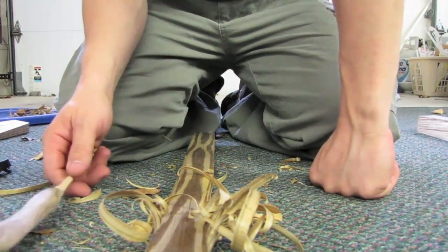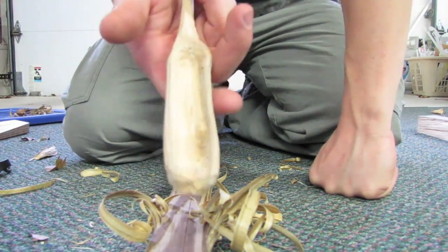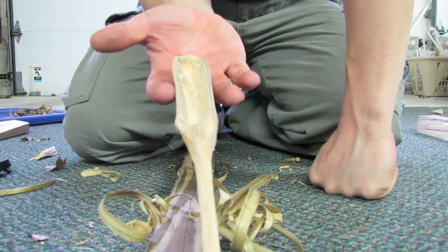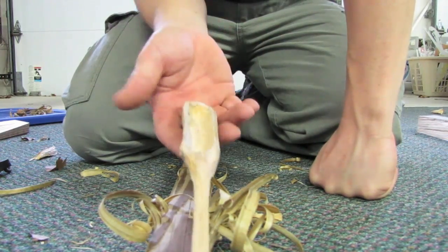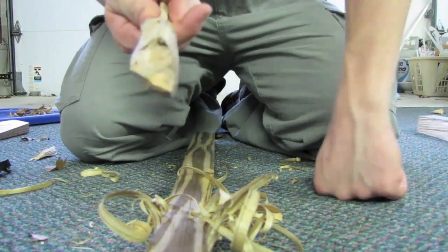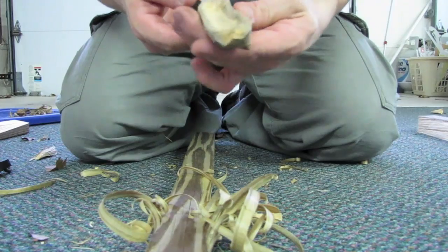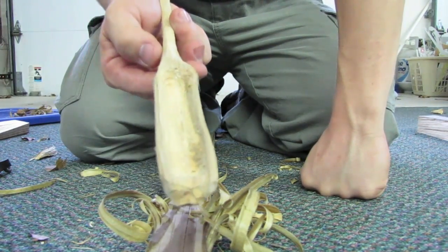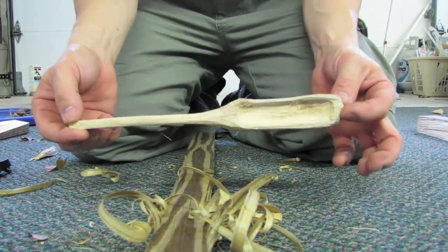I took the Enzo camping about two weeks ago and while we were around the campfire I carved this spoon — I believe it was out of willow or holly. Obviously this isn't the best spoon because it's long and would be difficult to use, but it was a thin branch so this is what I got out of it. It was basically all done with the Enzo, so you can see it's capable of doing smaller chores and crafts.